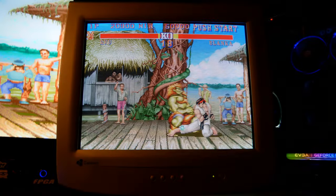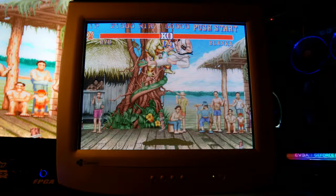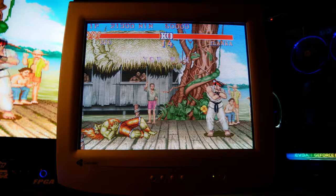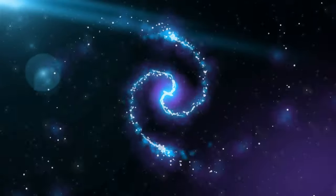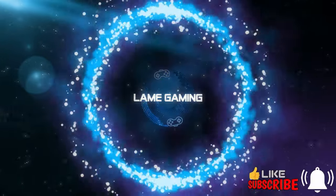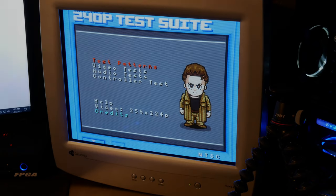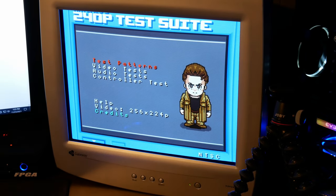If you own a MiSTer and a PC CRT, you really owe it to yourself to check out 240p 120Hz. It's stunning. But before we get into advanced video settings, let's start at the beginning.